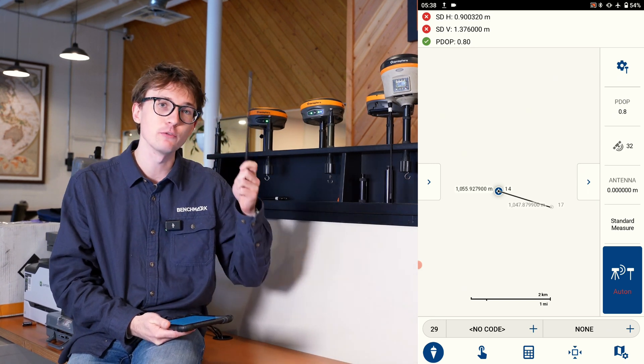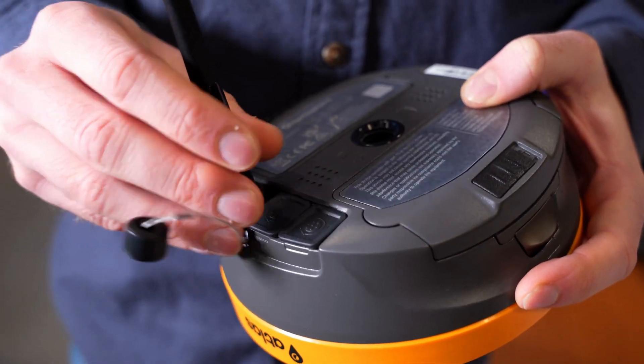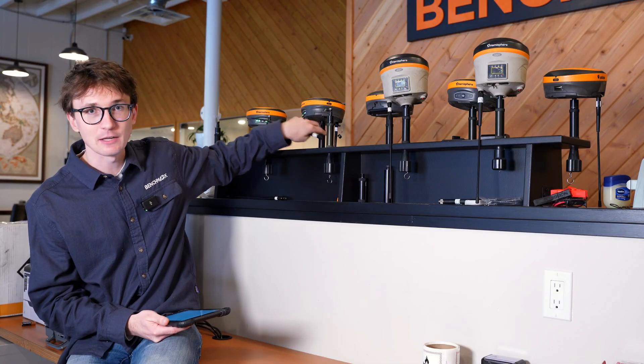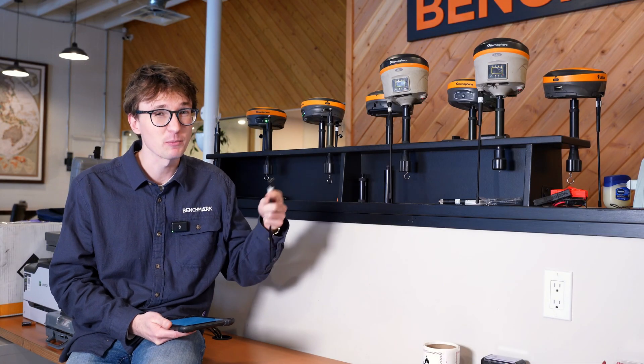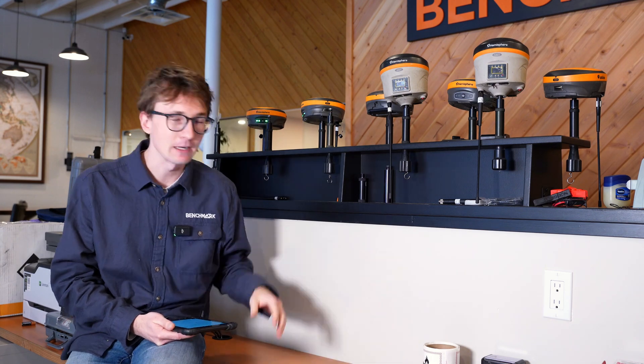The first thing to always check is to make sure that you've got your UHF antennas screwed onto the receiver. Nobody likes to admit that they've done this — it's the easiest fix — but make sure you've got your antennas attached to the back of the receiver, because if you don't have them, you won't be able to get any range and the radios won't work as well as they should.